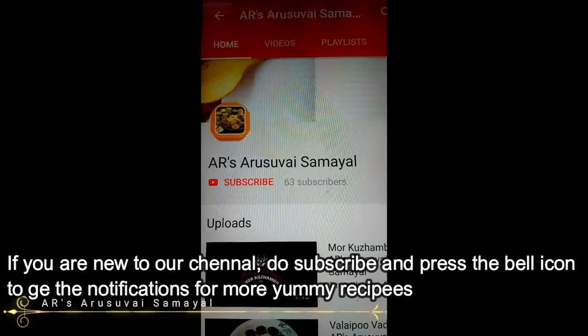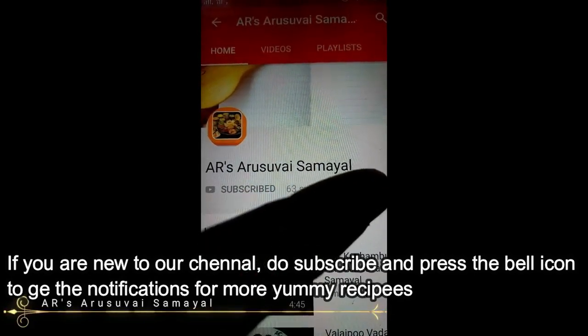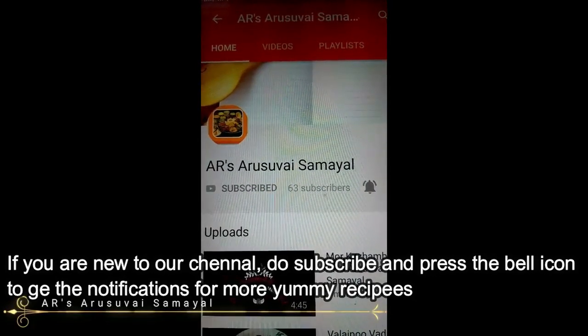If you like this recipe, subscribe to our channel. If you like this video, please like this video.